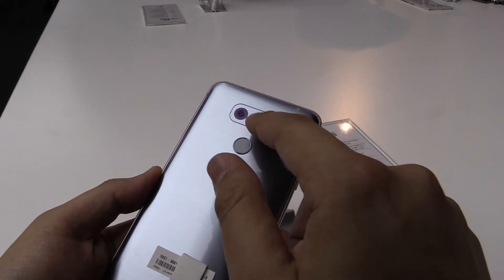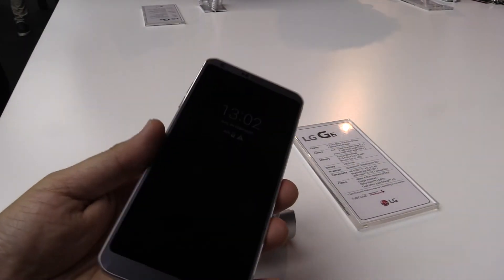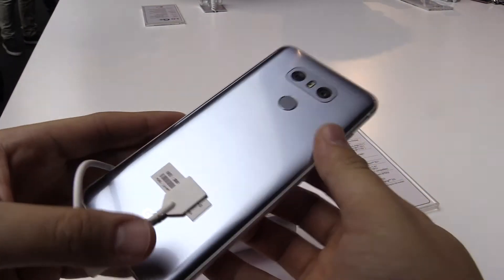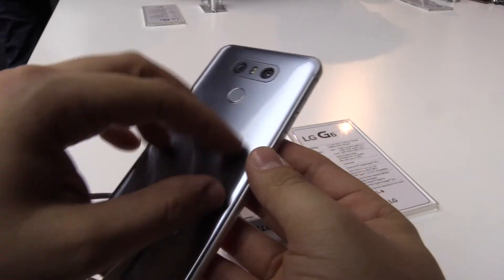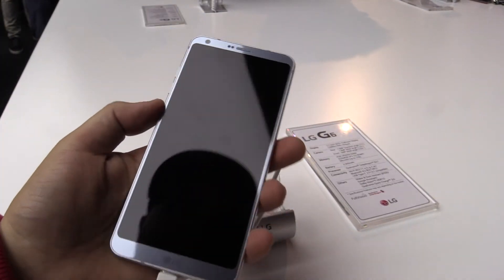We also have the LED over here and of course also a fingerprint reader at the back, which is also the home button. At the back we have a brushed aluminum design — I'm not sure if it's aluminum at the back itself, but we have an aluminum frame which feels really good.